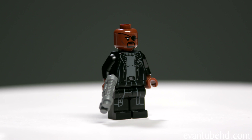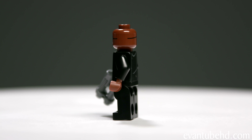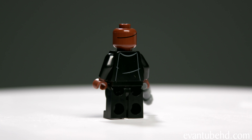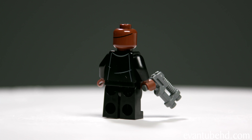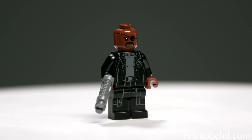Next we have Nick Fury. Of course on his head he has his eye patch, and he only has one face. He's wearing his SHIELD jacket, which is black, and he has a gray undershirt with a belt. He also has some pretty basic black pants with some gray printing on them, and he has a pistol too.